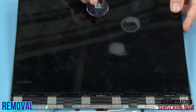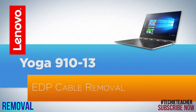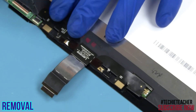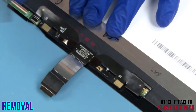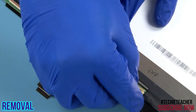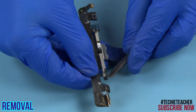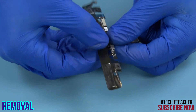Lift up the LCD unit and remove it. Disconnect the cable from the touch board. Disconnect the cable from the LCD panel. Remove the assembly. Disconnect the camera cable. Peel off the camera from the EDP cable and remove it.